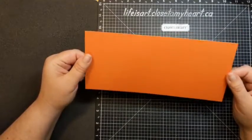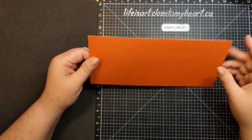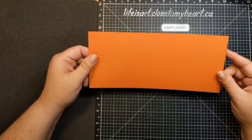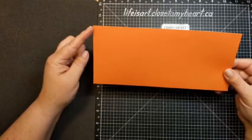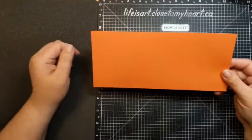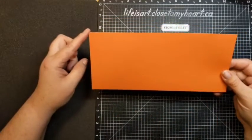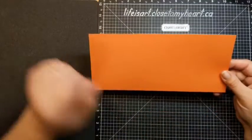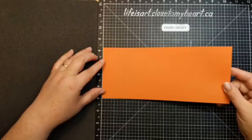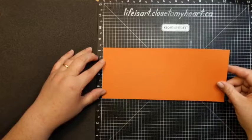This piece has been cut to four and a quarter by nine and three quarters. So four and a quarter by nine and three quarters. It's the paprika cardstock, and we're going to do some scoring on this because it's a fold card.